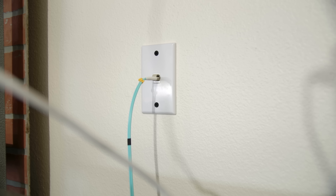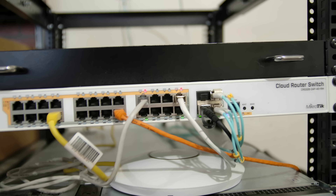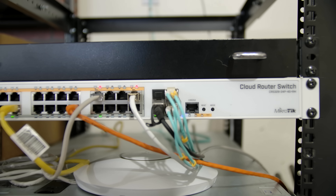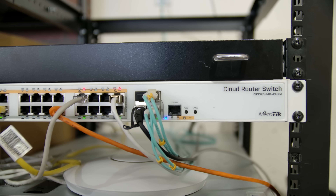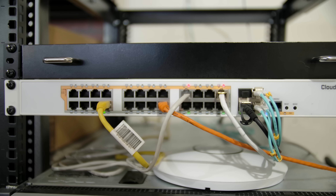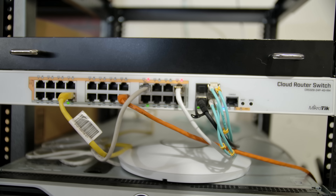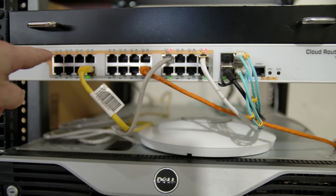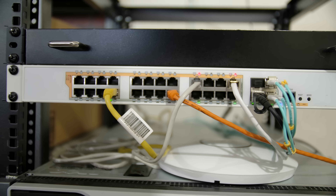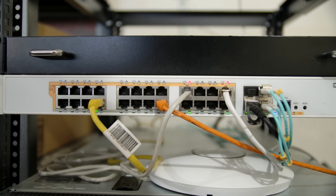Right up there on the wall you can see the other end of that fiber cable coming in, going down to my top-of-rack switch right here. This is kind of the big brother to the CSS326 that is in my studio — the CRS328-24P-4S+RM. It's a similar design: a 24-port gigabit switch, but it has four 10 gigabit SFP Plus ports as opposed to just two. This one also has the distinct advantage of having Power over Ethernet Plus on every single one of the 24 ports, which means it's fully able to power all of the Wi-Fi and hopefully some home automation and security cameras in the future.